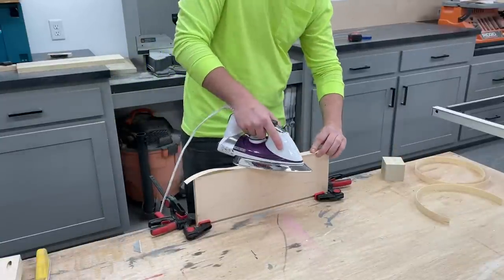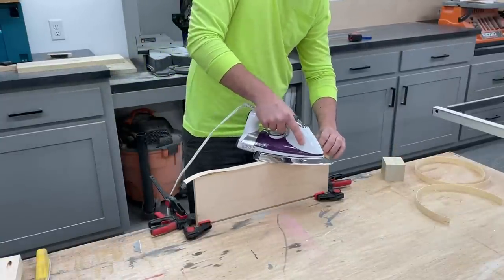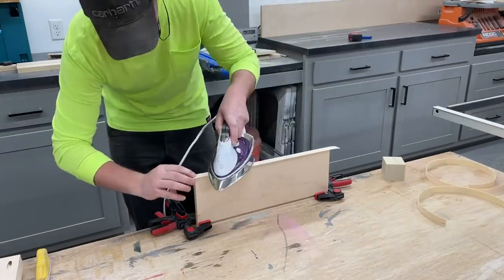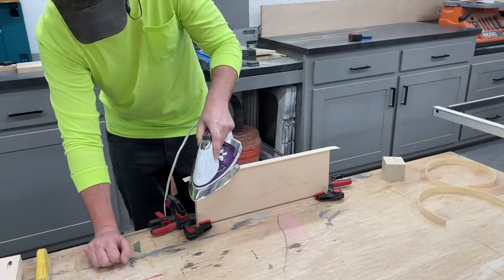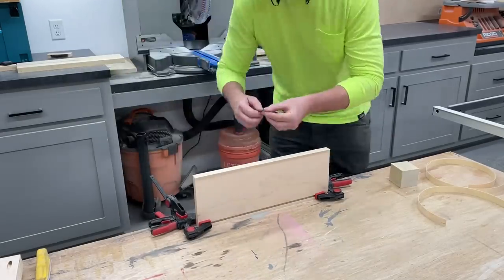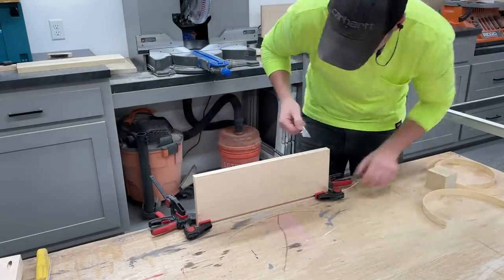Before assembling the drawers I went ahead and applied iron-on edge banding to all the pieces. It's pretty straightforward — you just iron it on, trim off the excess, and lightly sand the edges. There are specialty tools you can get for this but I'm not a fan of the one I got, so a simple razor blade works just fine.